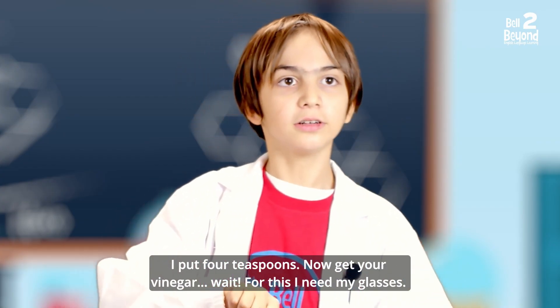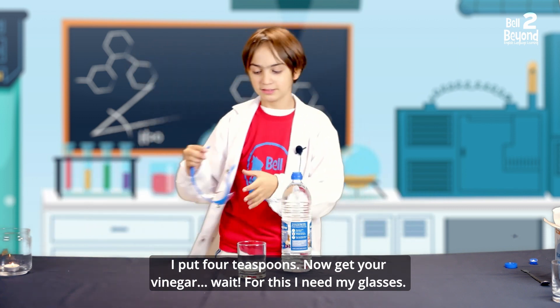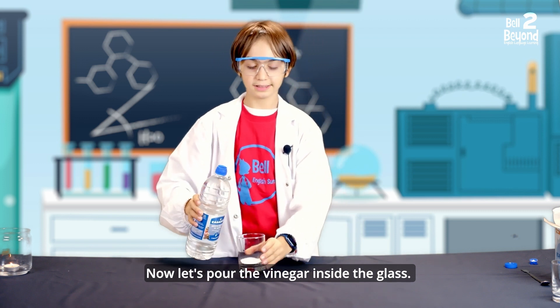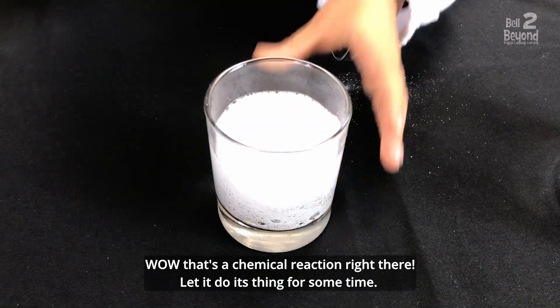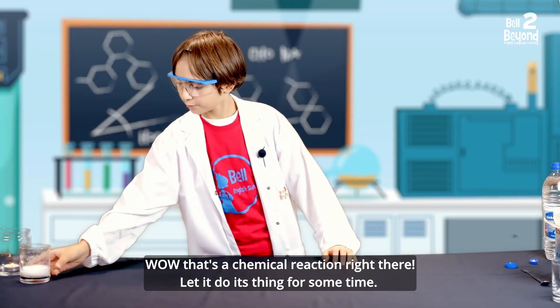Now, get your vinegar. Let's pour the vinegar inside the glass. Wow! That's a chemical reaction right there. Let it do its thing for some time.